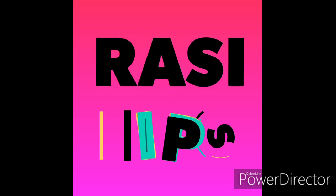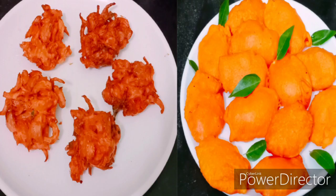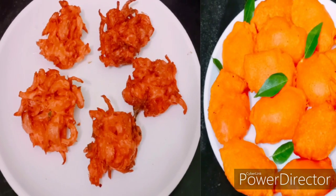Hello friends! Welcome to Rasi Tips! How are you doing? Don't worry, be happy! We are going to show you a great evening snack on our channel.